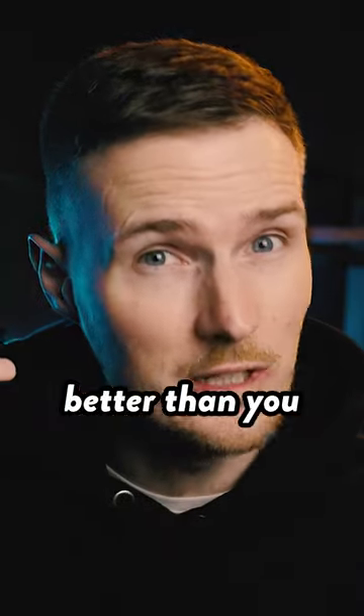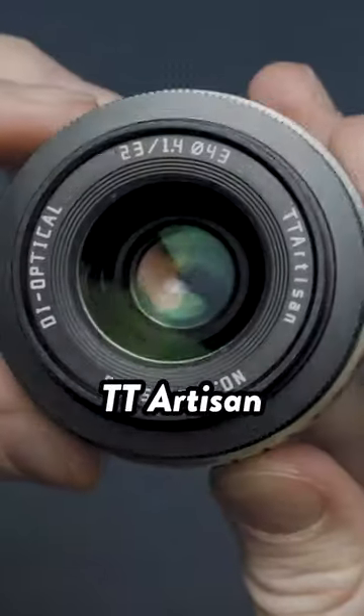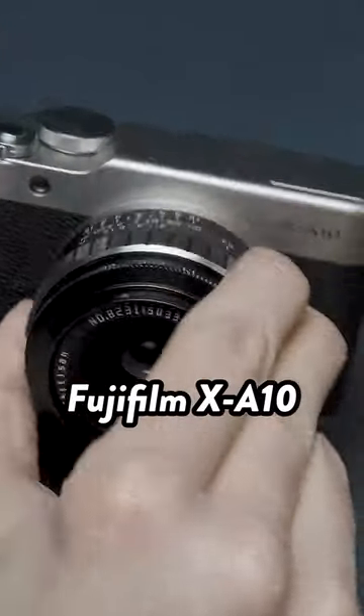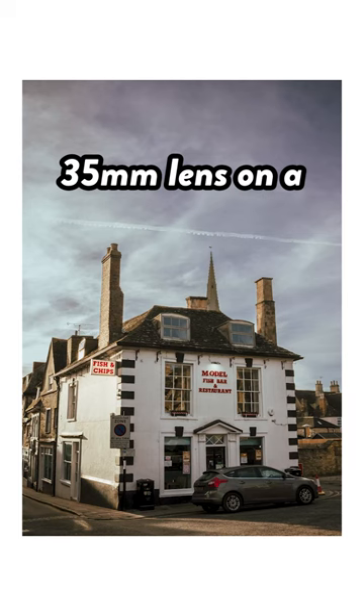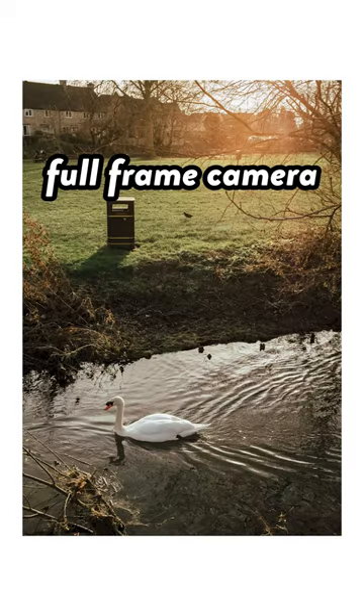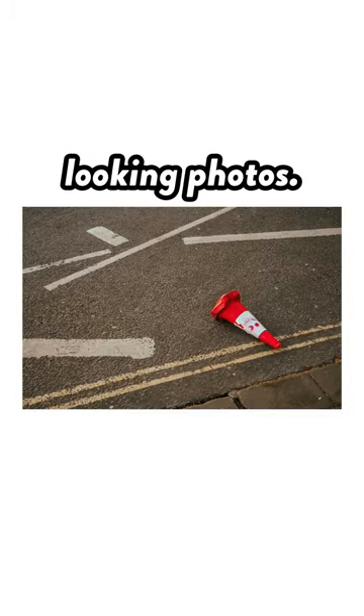This $99 lens is actually better than you might think. I'm talking about the 23mm f1.4 from TT Artisan, which, when paired with the equally budget Fujifilm X-A10 that I've recently been reviewing, produces images that look like a 35mm lens on a full-frame camera, which is actually one of my most used focal lengths because I love how it's able to capture super candid-looking photos.